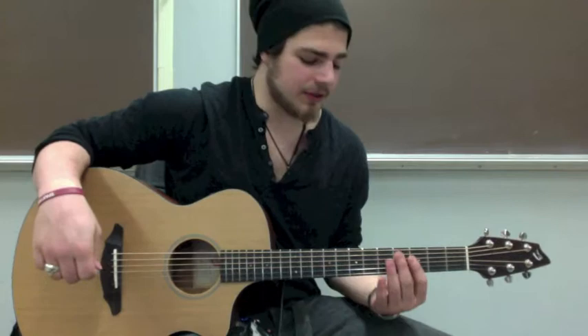What's up everybody? This week I'm going to be teaching you an exercise that helps improve left hand speed and accuracy, and right hand accuracy, speed, and strength. Here we go.